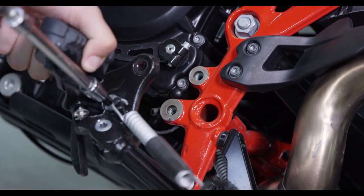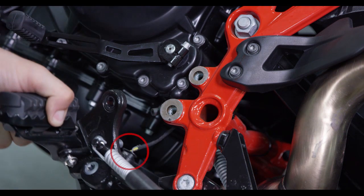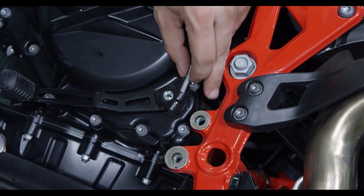Remove the kickstand bracket and disconnect the kickstand safety switch. Then remove the shift lever.